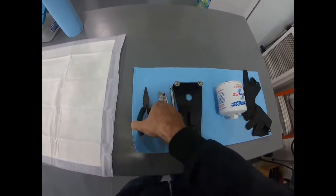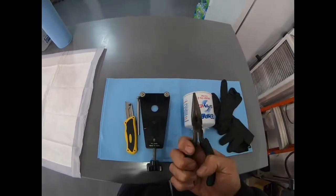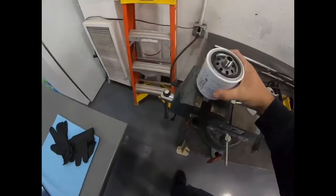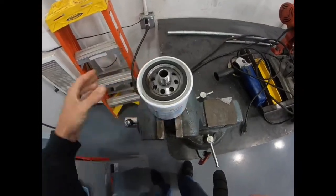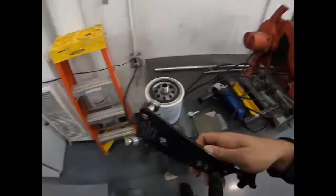We also want to have a set of pliers handy — there's a little tab inside the pleats that we'll need to pull out. Next, we'll set this up in a vise, which is the easiest way. Take the nut that's on the filter and tighten that in to hold the filter good.